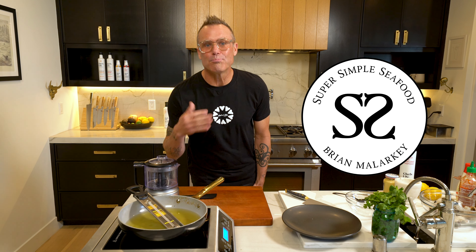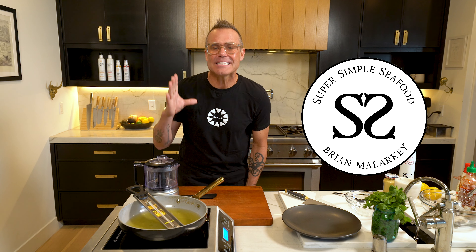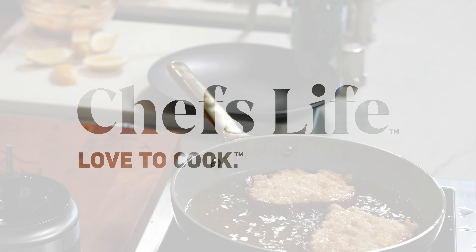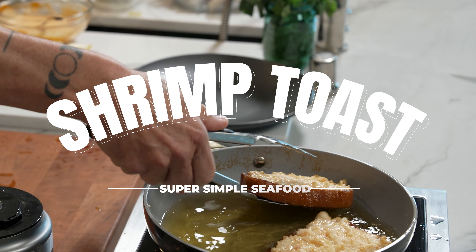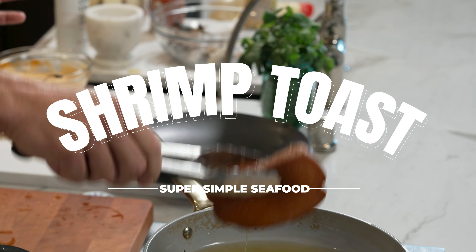Welcome back to Super Simple Seafood. Brian Malarkey here. I am demystifying seafood and making it simple. And today we're doing one of my favorites — shrimp toast. We're gonna fry the shrimp toast and have the greatest bite ever.